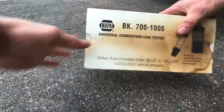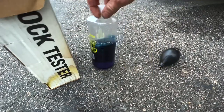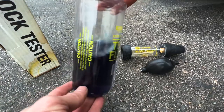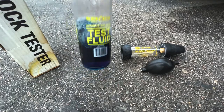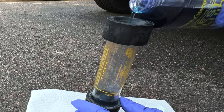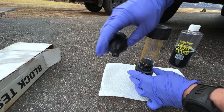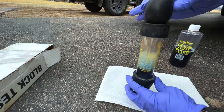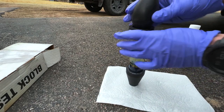This tester is a bit burned because it went through a fire, but I got new fluid for it. Here's the test fluid, a little air pump, and the block tester. You want to make sure the fluid is nice and blue — if it's green or yellowish, go ahead and buy some more, which you can get separately. Pour some fluid in up to the fluid level line, then insert the little pump with the metal valve pointing upwards so the open end goes into the tester. Do a few pumps to confirm it's drawing air up through the bottom, and the tester is ready to go.